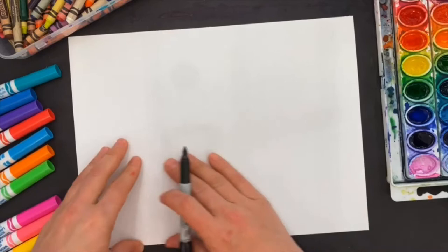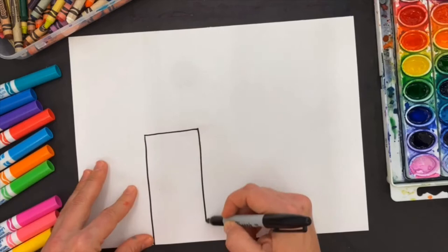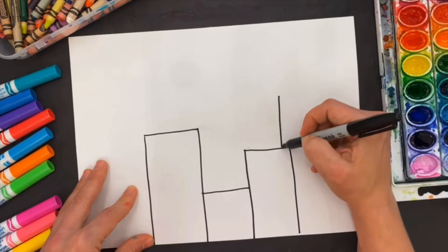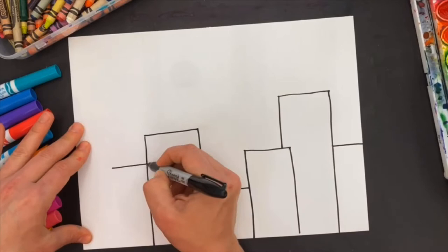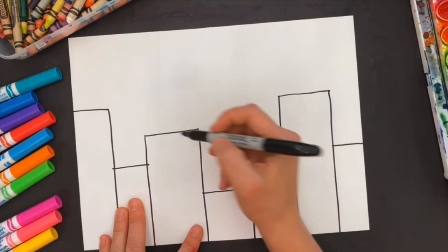We're going to draw buildings in the foreground, or the front of the picture. I'm going to start by drawing vertical lines and horizontal lines, drawing different sizes. I draw a horizontal line, then a vertical line, and then maybe a taller building. Notice how it stops when it gets to the horizontal line — that gives the illusion that it's behind the box in front of it. Then I draw a line off to the side.